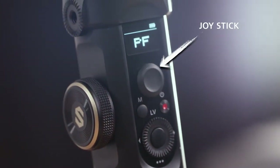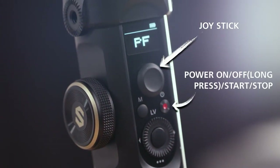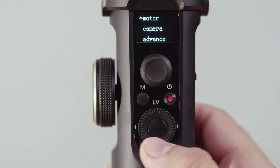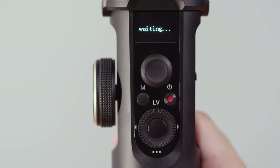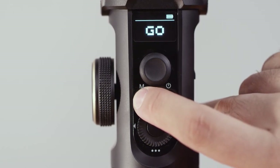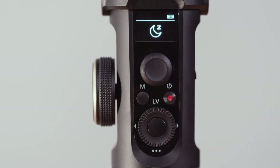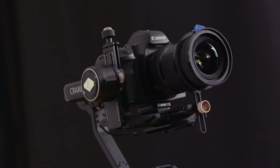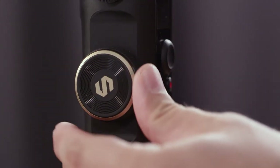Here we have the joystick, the power on/off button which also serves as a recording start/stop button, the mode button, the navigation wheel — press downward to enter the menu, and press left or right to navigate or go back. Press the mode button once to switch between pan-following mode and lock mode. Double-press the mode button to activate POV mode or vortex mode. Triple-press to enter Go mode. Long-press to put the gimbal into standby mode. On the front there is a following mode button — triple-press it to enter selfie mode. There is also a focus wheel to control your focus.